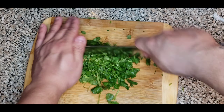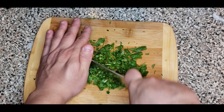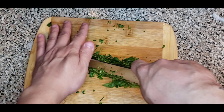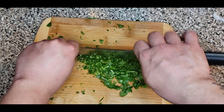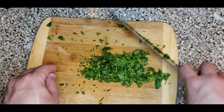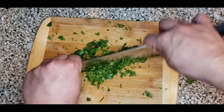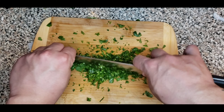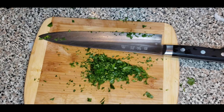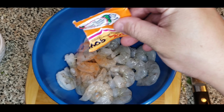Instead of going through those headaches trying to peel the garlic one by one — now that we have our garlic nice and peeled, what you want to do is chop it nice into little pieces. Make sure they're all in little pieces before you put them in the pan.